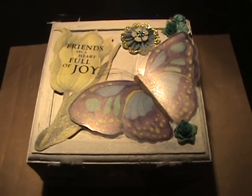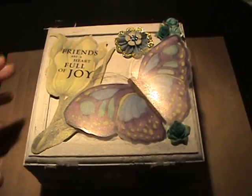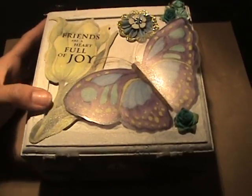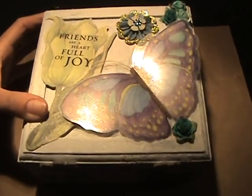Hi guys, I am just wanting to share with you the altered box that I made for Molly over at Life on the Scrap Beach. She was my swap partner. I hope she likes this.